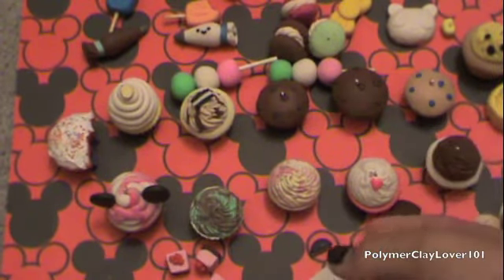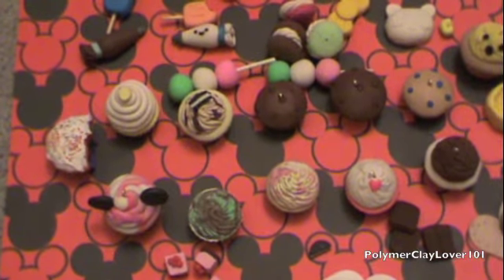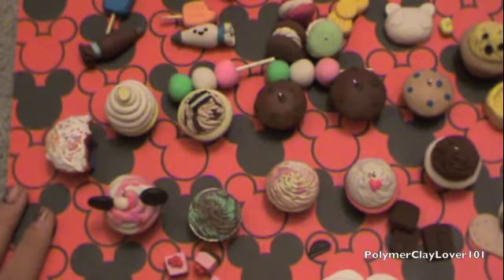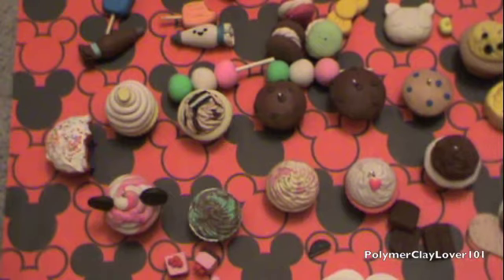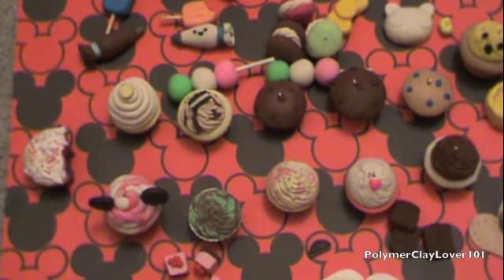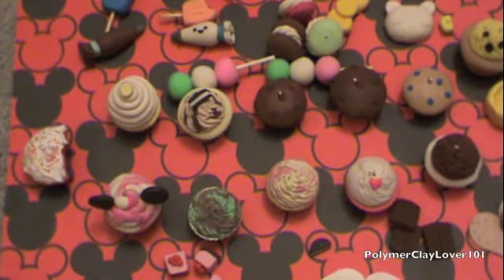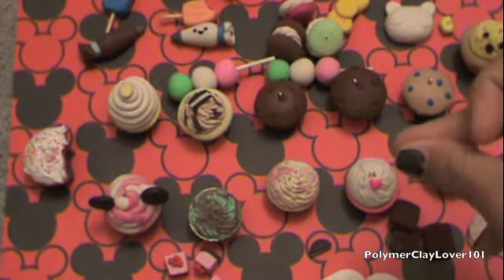And that is all for my charm update. I'll just clean it up — in 3, 2, 1 — and it will be clear. Okay, so everything is cleared.